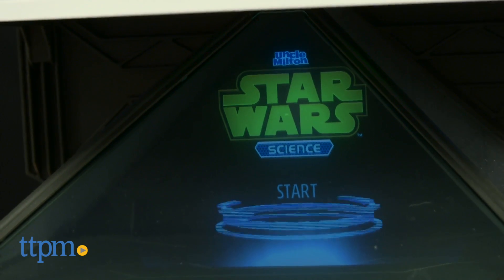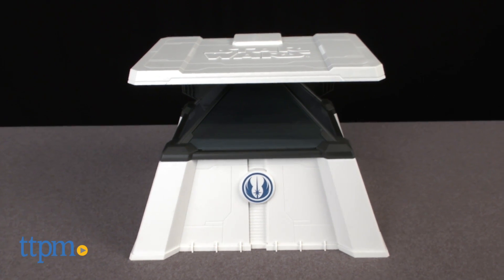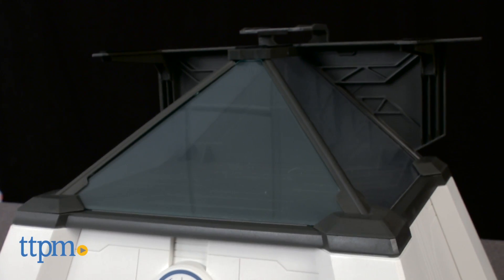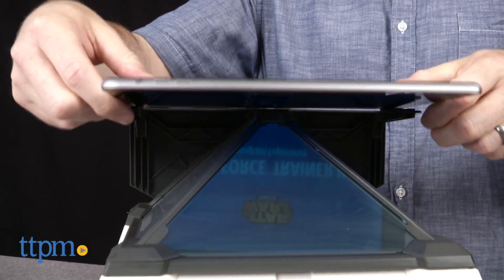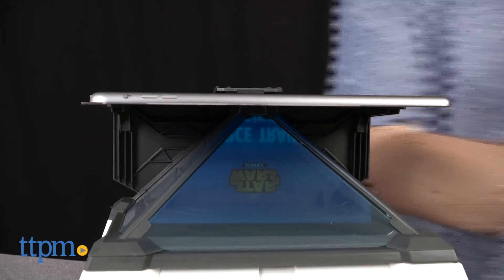The Force Trainer 2 allows users to remove and control hologram images with their minds. In the box there's a hologram display base and Bluetooth headset. The holograms appear in the pyramid section of the display unit. They're generated from a tablet like an iPad or Galaxy device that is locked in above the pyramid and has the Force Trainer app installed.